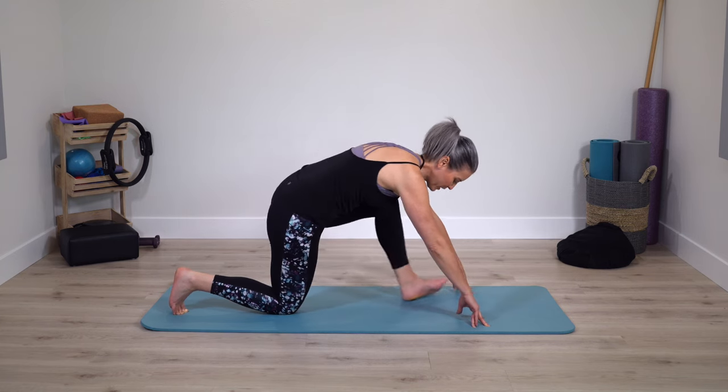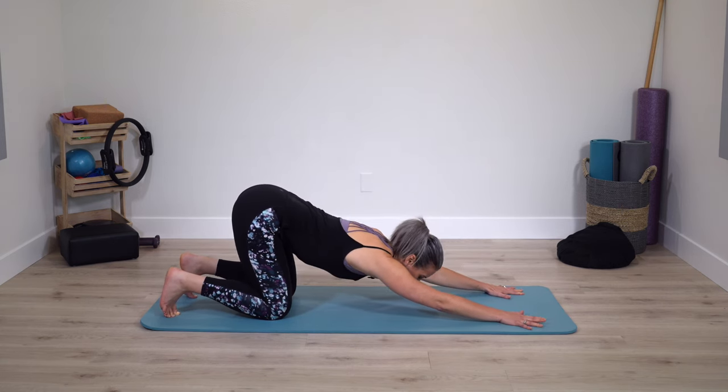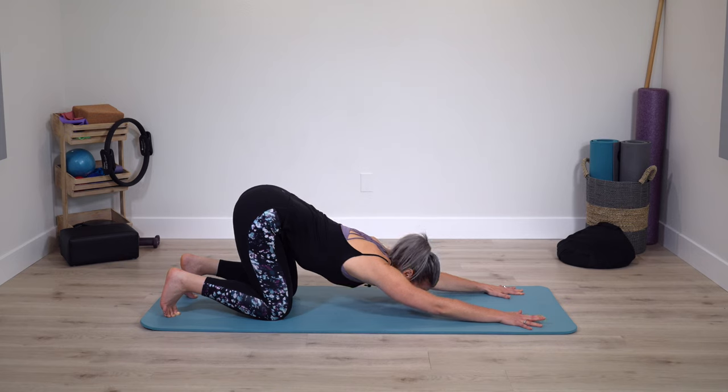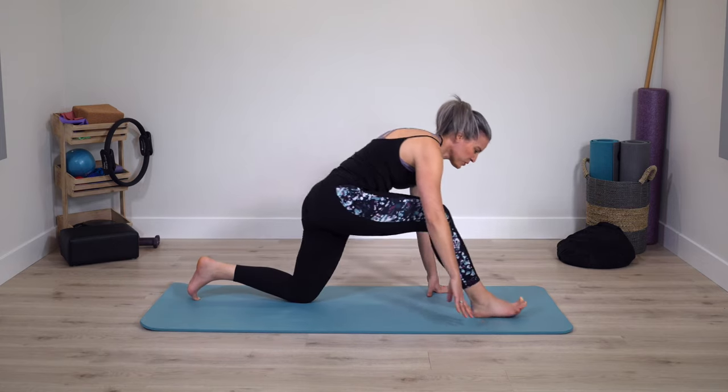Very nice — front leg joins back, tuck through both toes. One time through, one deep breath. Press your upper body through the arms and bring yourself up. And switch sides.